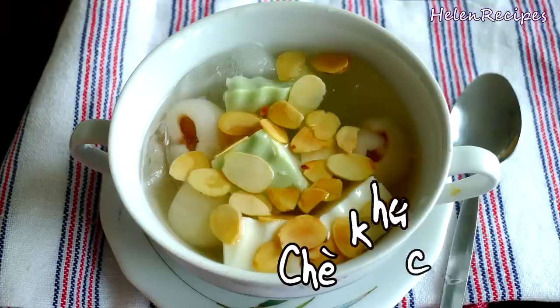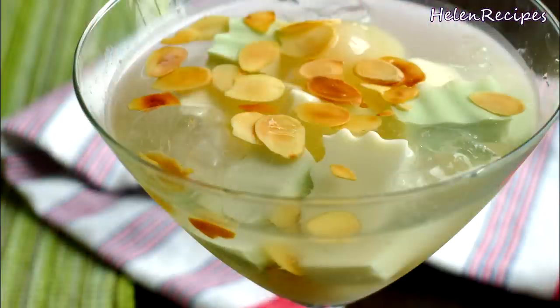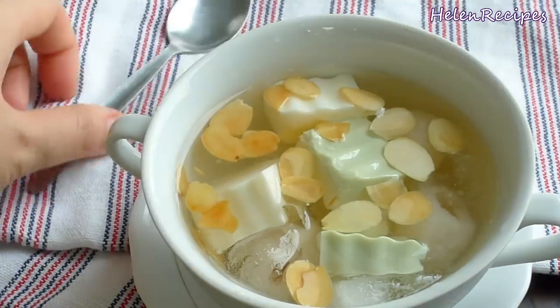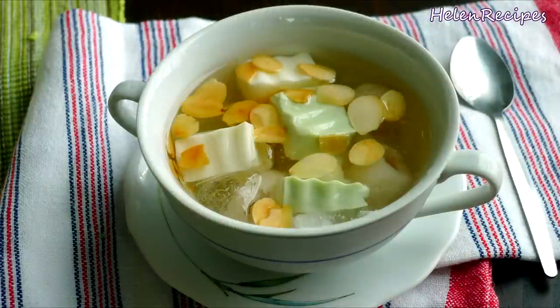Hi everyone! Today I will make Chè Khúc Bạch — it's the newest and hottest dessert trend in Vietnam this summer. It's just amazing to see how this dessert gets so popular in just a few months. Everybody in Vietnam is getting crazy about this, so let's find out the reason why.